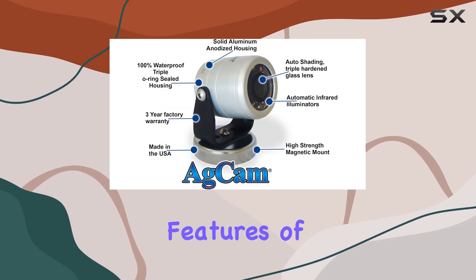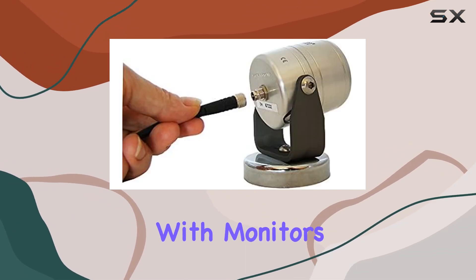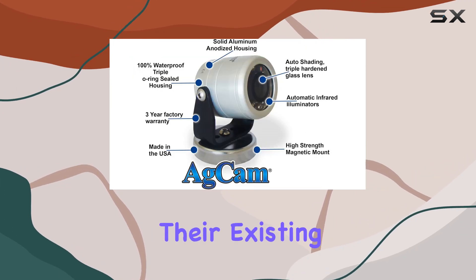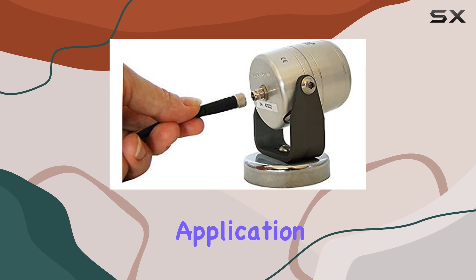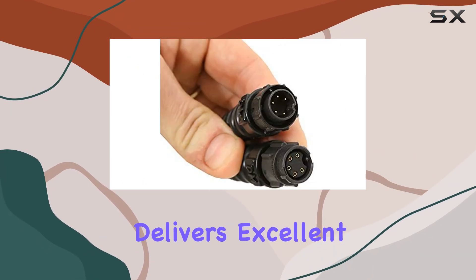One of the standout features of the ADCAM 92 degrees AHD camera is its compatibility with monitors. This makes it incredibly versatile and convenient for users who need to integrate the camera into their existing monitoring systems. Whether you are using it for agricultural purposes, security, or any other application that requires reliable video surveillance, this camera delivers excellent results.